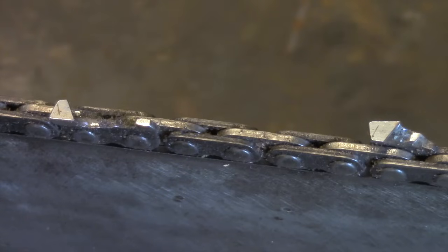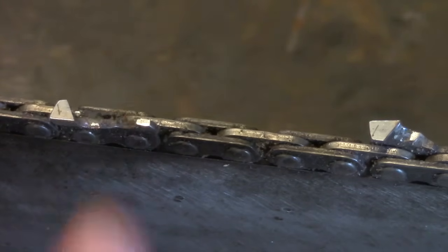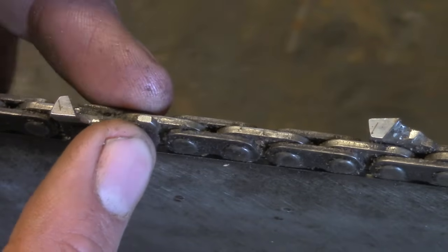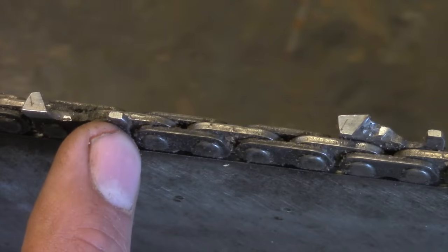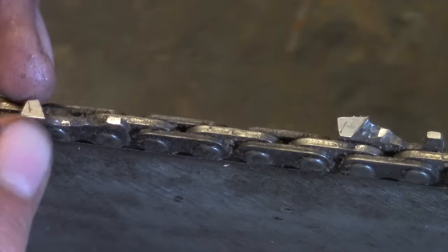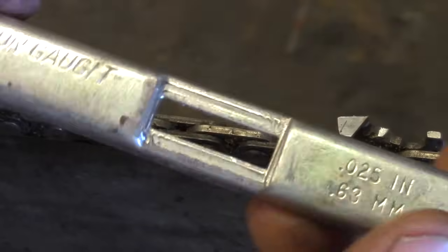Filing your teeth doesn't mean you're done sharpening your chainsaw. Just as important — though you don't have to do this every time — is setting the depth of your depth gauges. Some people call these rakers, but that's actually a misnomer. They're depth gauges; the saw has enough power where it doesn't need anything to clean it out. These keep the teeth from going too deep into the wood.